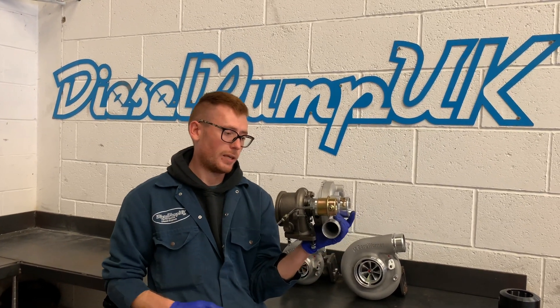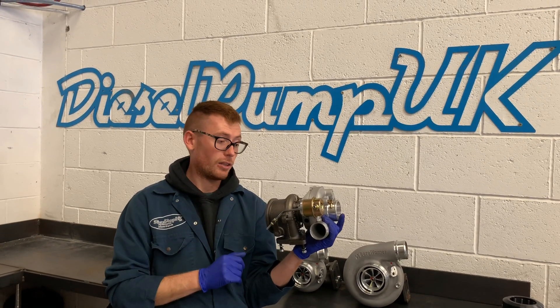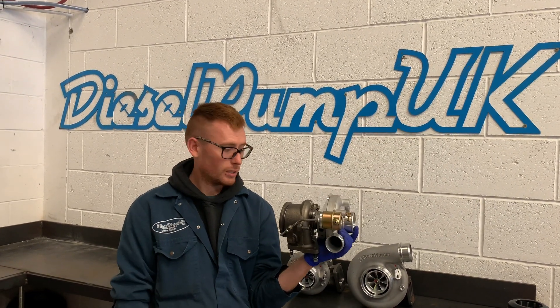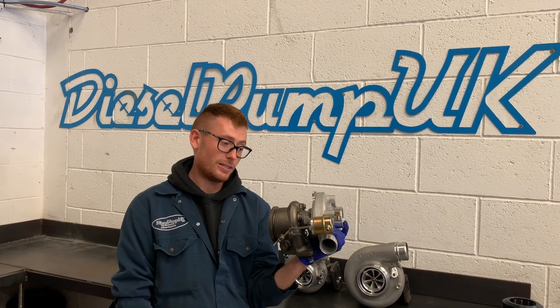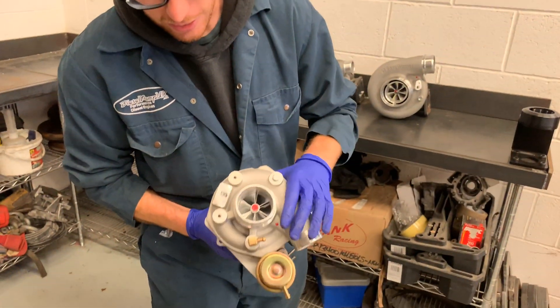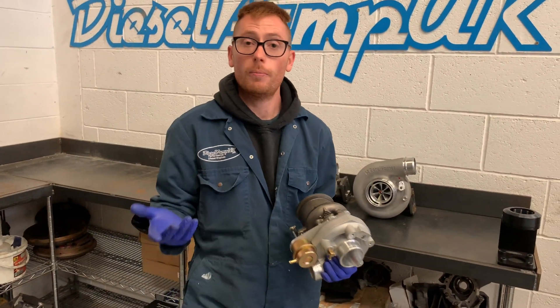Set with a 1.4 bar actuator, if you bleed the boost a little bit you can get into the 300 horsepower crank range, and the spool up is incredibly fast. This literally takes half an hour to fit, assuming nothing snaps off, and it's just a really great option for people wanting a nice quick-spooling, small solution. So there you go — the beauty that is the V2 Hybrid. Go out and buy one today.